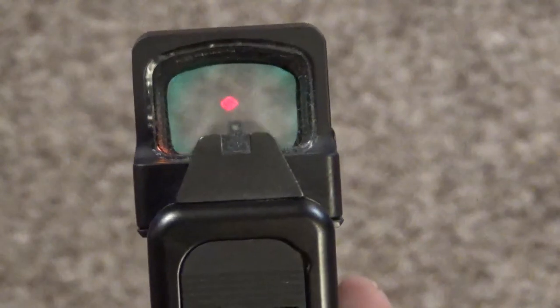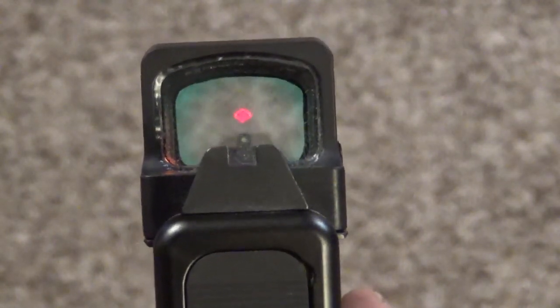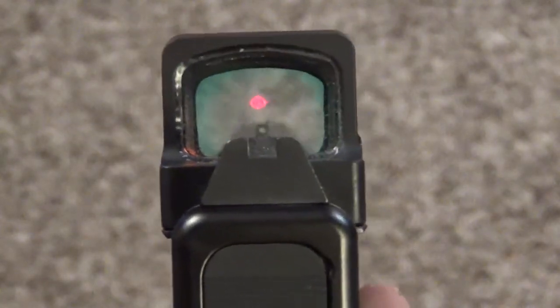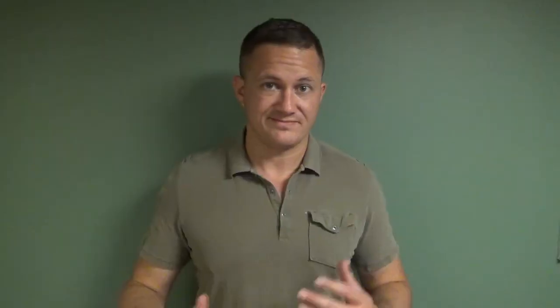The last supposed selling feature is that this doesn't obscure your sights. Well, I shoot both eyes open, so that really didn't happen anyway. And with an optic on my pistol now, I'm pretty much going to see over just about any suppressor. So again, kind of a non-event for me as far as features go.